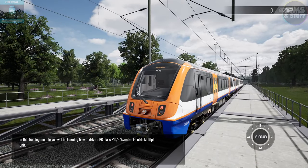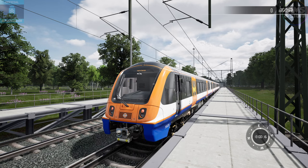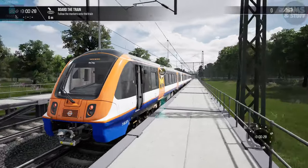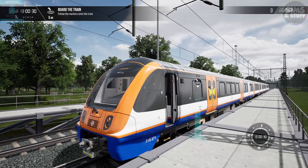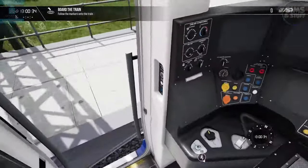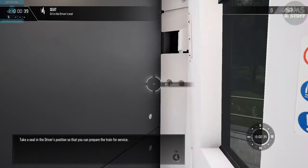In this training module, you'll be learning how to drive the BR Class 710-2 Aventra Electric Multiple Unit. During this brief introduction, you'll be taken through the critical driving controls and performing passenger operations. When you're ready, climb aboard. Take a seat in the driver's position so that you can prepare the train for service.